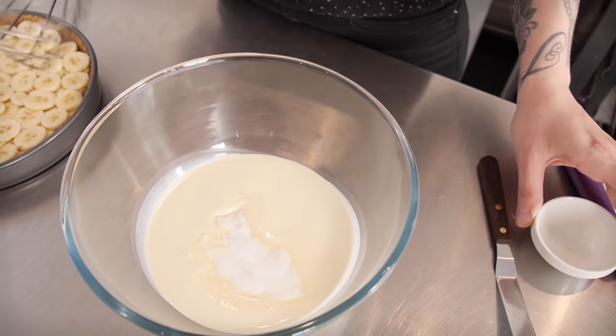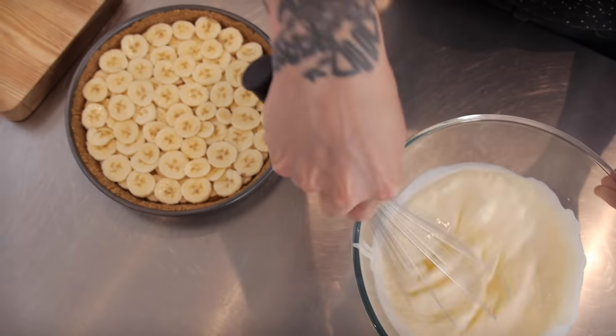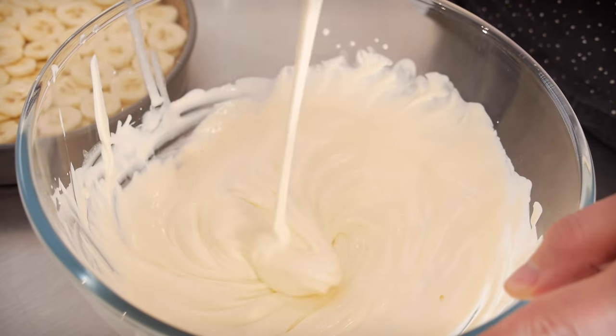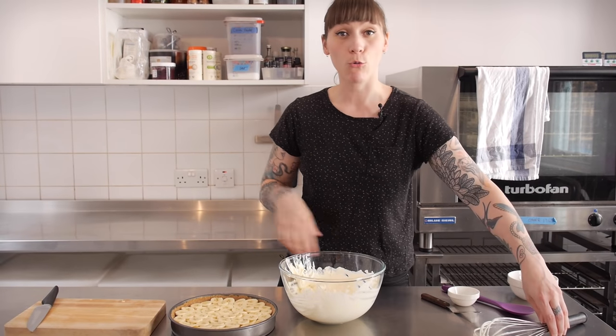Now it's time to put the whipped cream on. And if you wanted to throw back to the seventies and add some coffee, you just need to do that at this point — just add your coffee granules or instant coffee powder to your cream. I've got 300 to 500 millilitres of cream depending on how creamy you want it; you might want it piled high or fairly flat. I'm going to add one or two tablespoons of caster sugar before I whisk it, until it's reaching sort of soft peaks.